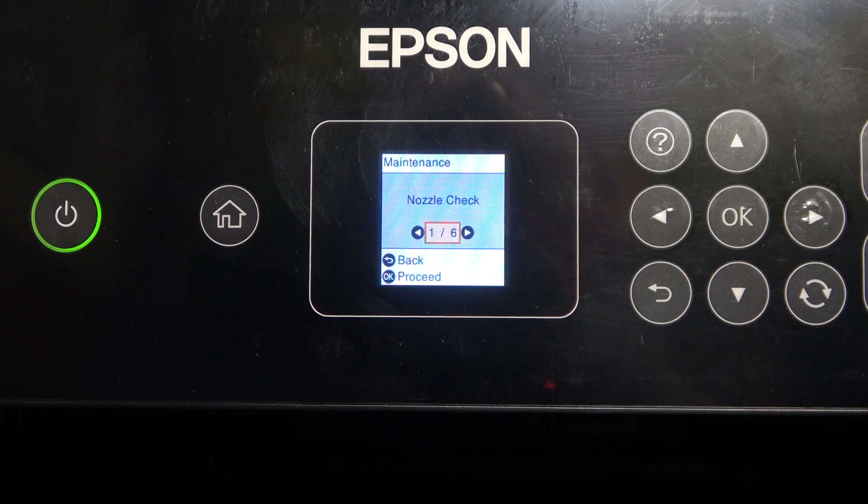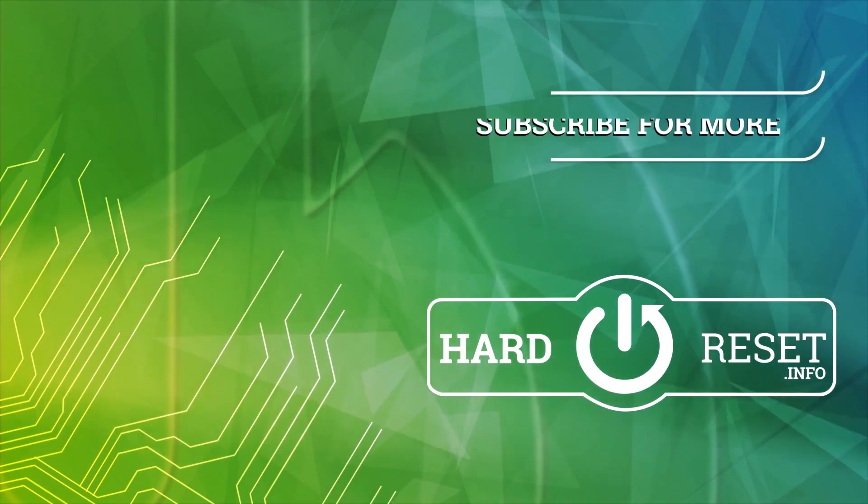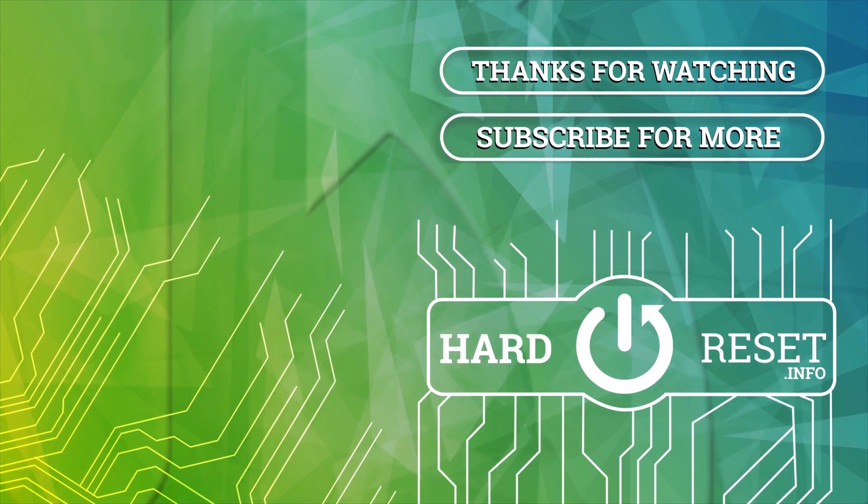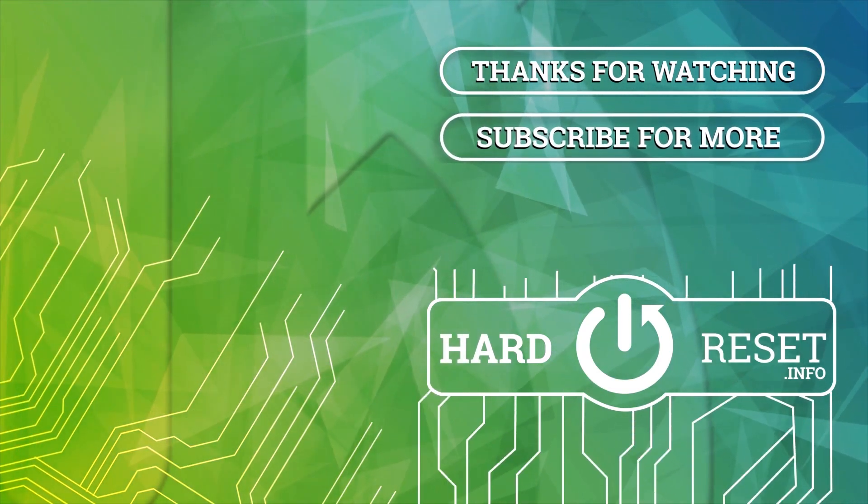That's it! Thanks for watching. Like this video and subscribe to our channel. Bye!